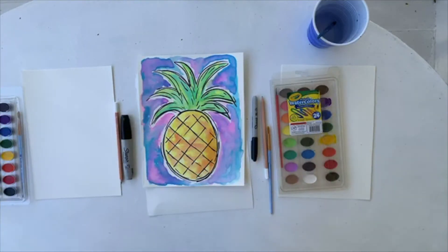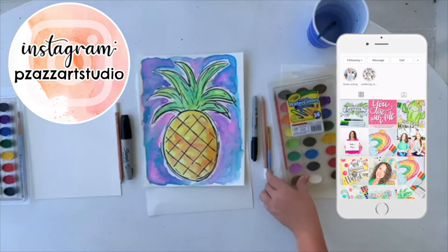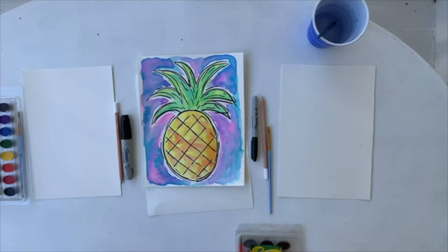We are inspired because we see pineapples all over the place. We are at the beach house right now, so there's pineapple rugs, and there's a big fun pineapple painting behind us, and so there's just pineapples everywhere, and we were inspired to do a fun pineapple.